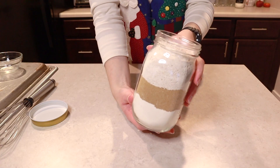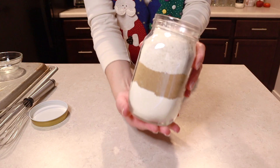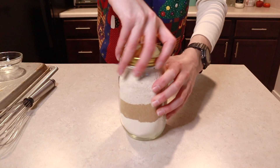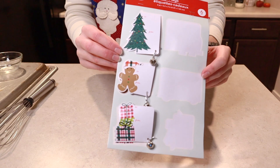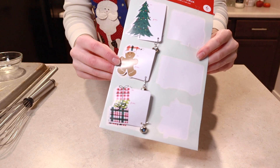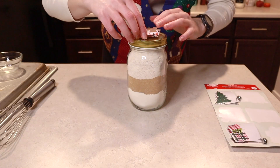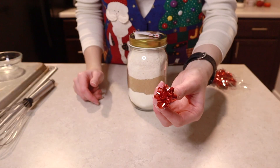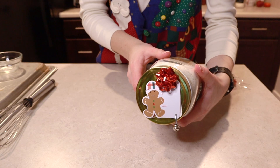That was our last ingredient to add in. Not a super exciting looking cookie mix in a jar, but pop your lid on, find or make yourself a gift tag — I'm going to use the little gingerbread man gift tag on this jar. If you'd like, get yourself a bow, and there you go.